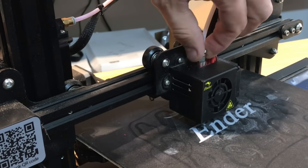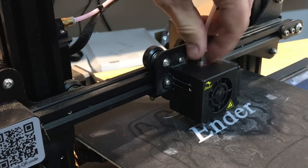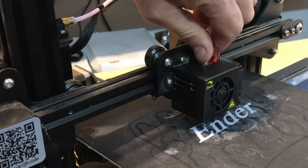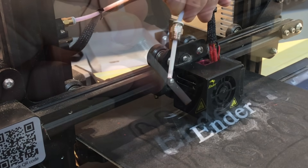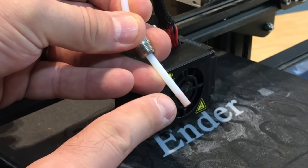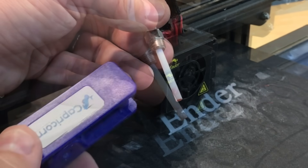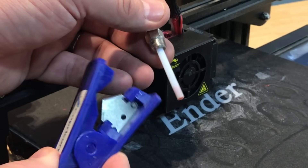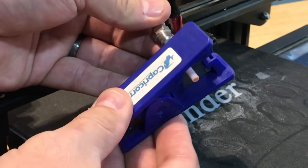You just loosen it with the wrench — that wrench comes with your Ender-3 — and then I finish it off with my fingers, and once it's loose enough I should be able to pull this right out. And there we go. If we look closely you can see there's filament stuck in there and it's stuck tight. I couldn't push it out with the filament. Now normally what I could do here is just come in with the tool — the cutters from Capricorn — and just clip that end off and put it back together.